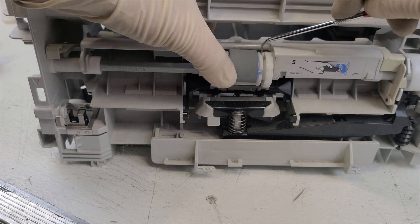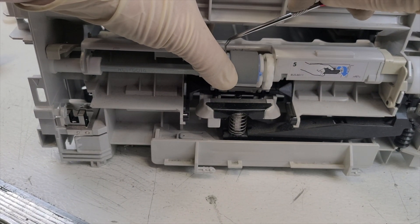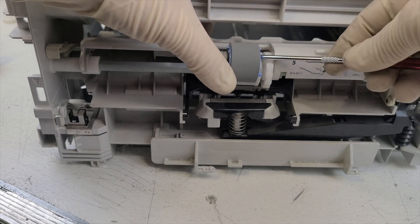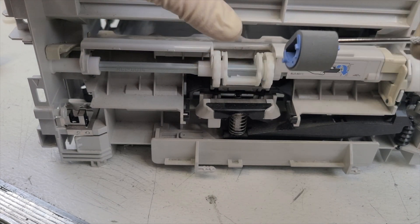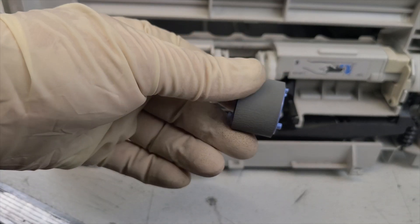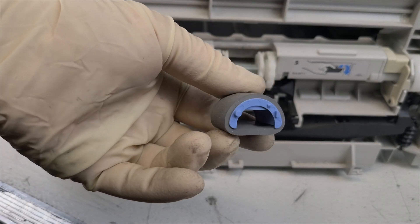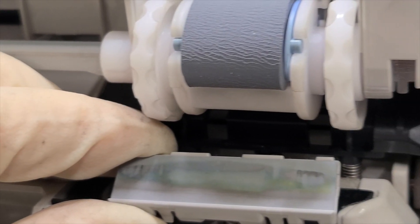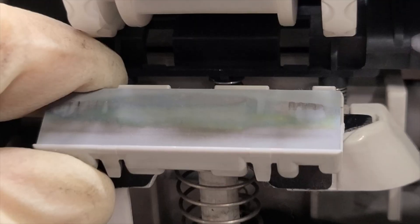If the paper is not being picked up from tray number one, check the roller. The roller should be sufficiently sharp to grip the paper. It is necessary to replace the upper roller. This is what the roller looks like up close. Only use new rollers. This is how the roller looks after replacement. Also, the separator under the roller needs to be replaced.